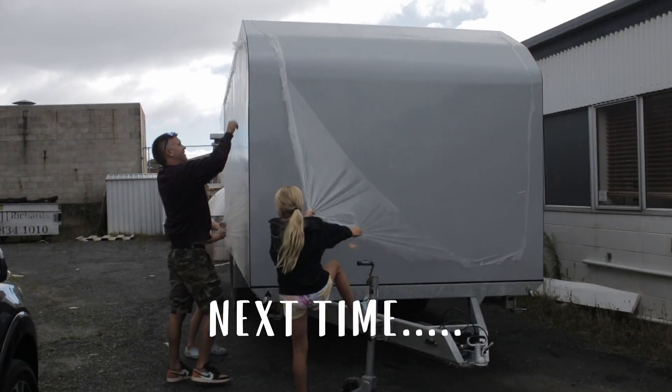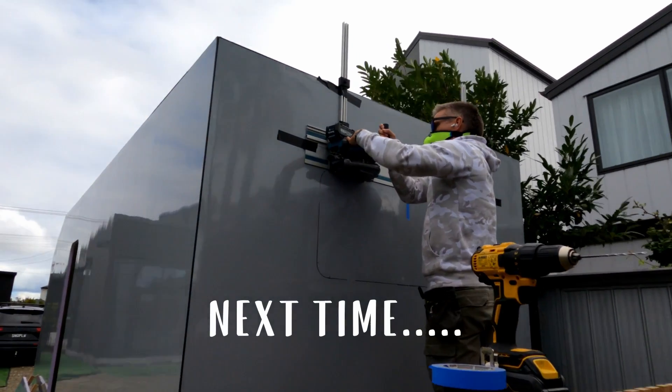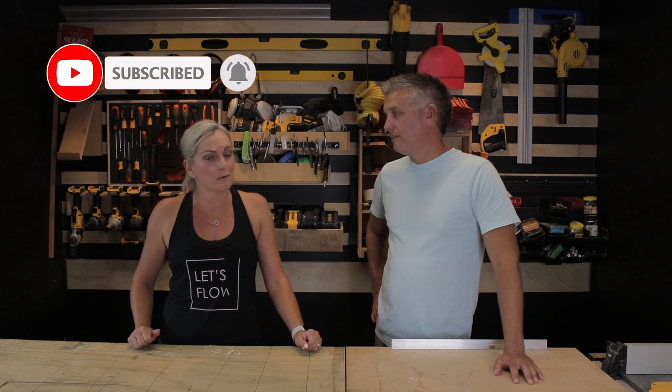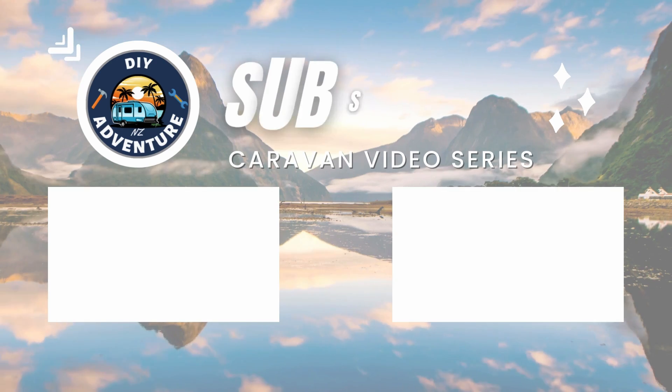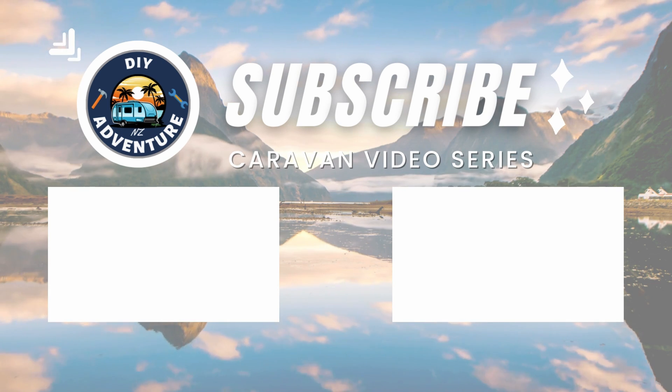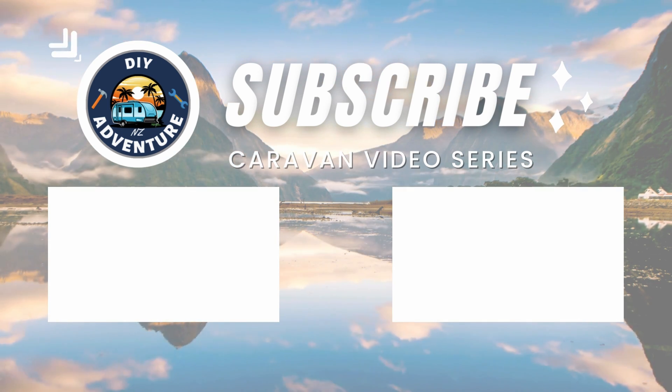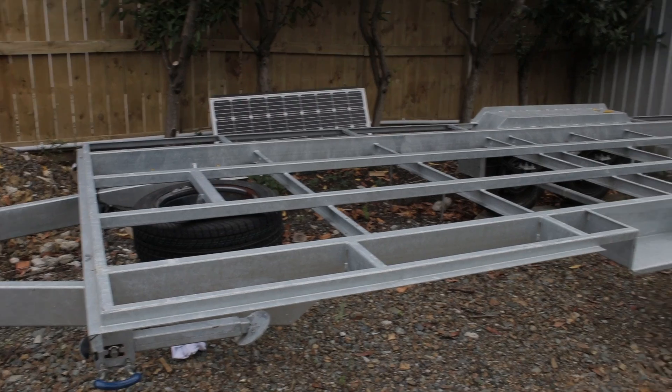What's next? Tomorrow we're driving down to Hamilton with the trailer on the back and dropping it off to Kevin to get the box put on. Make sure you're subscribed and click the notification button to be notified when we upload, and we'll talk to you in the next one.